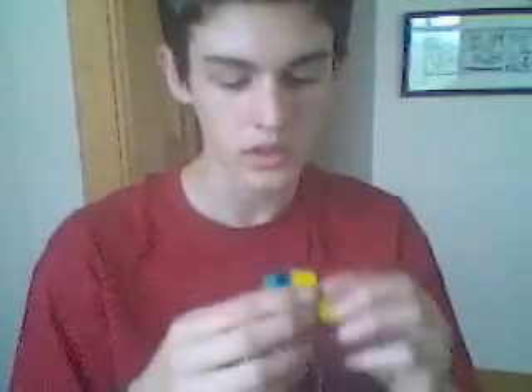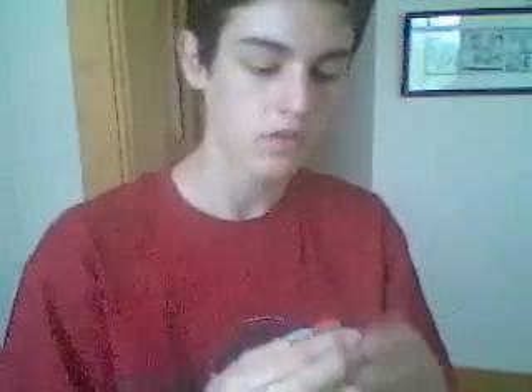Now, scramble your cube if you haven't done so already. Don't worry — right at the end of this video, you should be able to solve it, no problem. I can solve this cube using this method in an average of 40 seconds, but my record is 36 seconds. So I think that's pretty good.